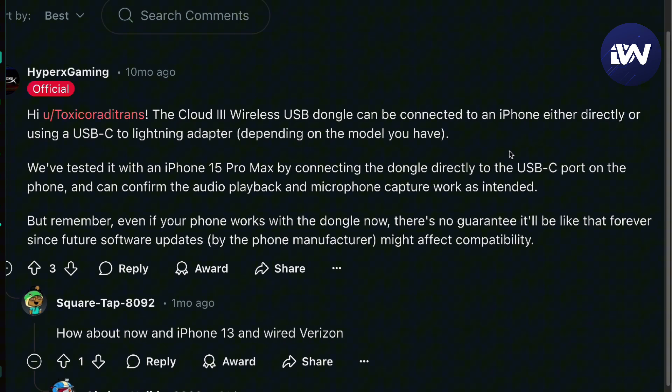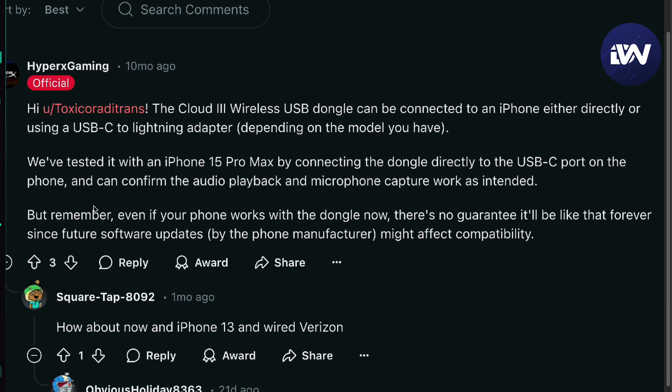It can be connected either directly using a USB-C to Lightning adapter, or you can also go for USB-C to USB-C depending on the model you have. They tested it on the iPhone 15 Pro Max by connecting the dongle directly to the USB port on the phone, and they can confirm the audio playback and microphone capture works as intended.